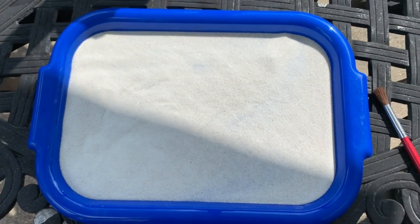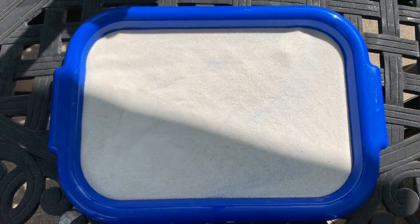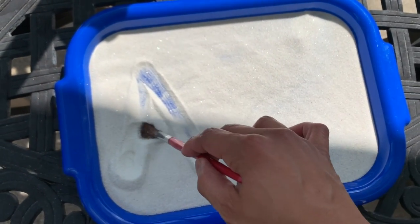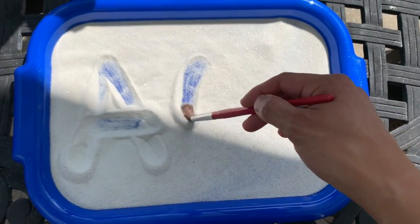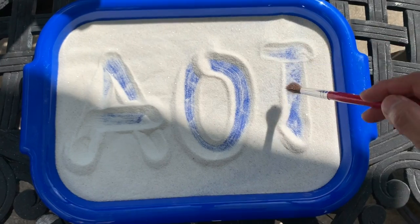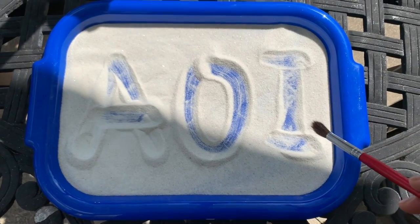Can you write your name? My name is Aoi and the letters are going to be A-O-I. I'm going to write — always top to bottom, left to right. A-O-I. This is my name! Perfect.